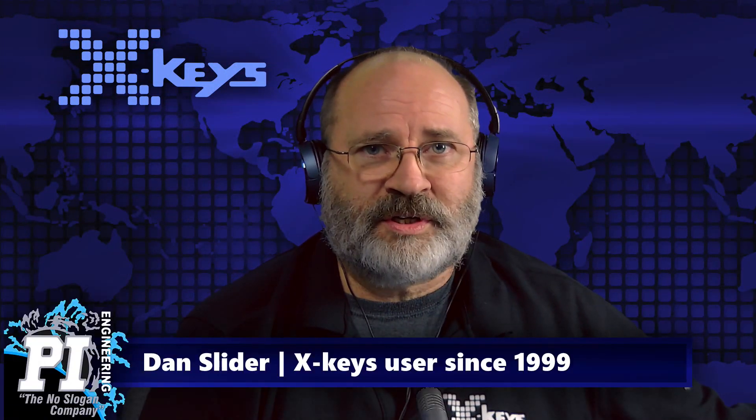Hello, everybody. Welcome to another edition of X-Keys 5-Minute Friday. I am Dan, and you may notice my co-host Miranda is conspicuously absent here. She has the day off. I'm sorry you're stuck with me.